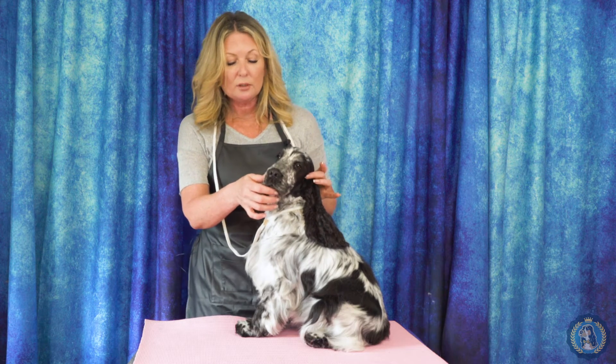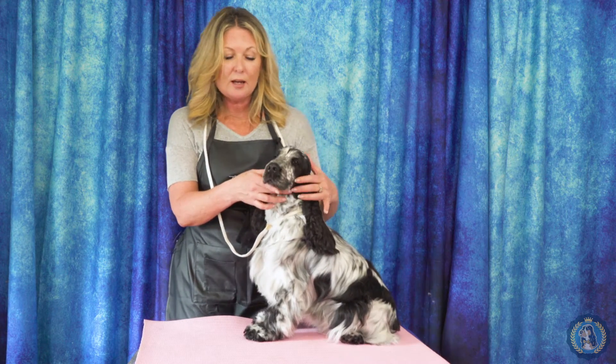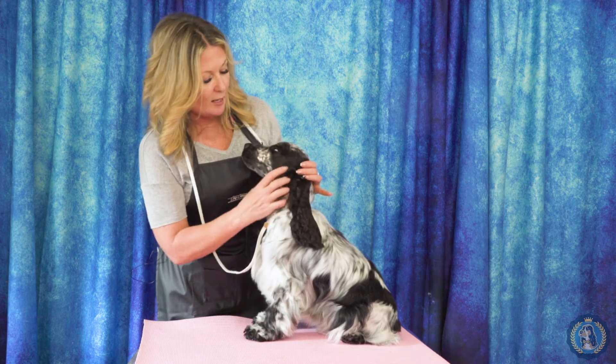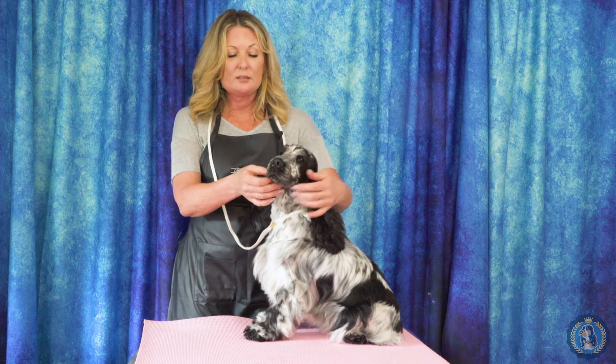Eye shape — when we're looking at dogs, they have many different eye shapes. They can have an oval eye, a round eye, or an almond, almost triangular eye. That is the eye shape and where the eyes are placed on our dog.